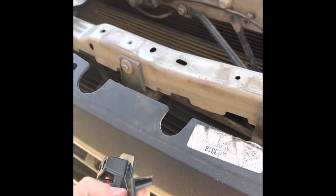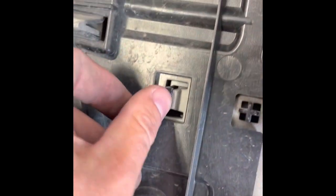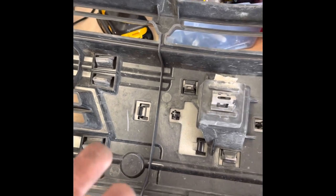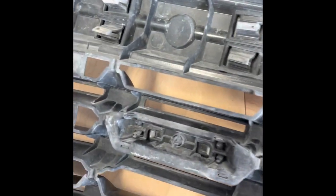It looks like it's a two-part piece. This is a new badge I'm installing. That'll get the grill out. I also want to highlight the bow tie — it's just these two clips right here. FYI, you can just pop that out from the front; you don't have to remove the grill to do that. That's how I installed my custom black one.